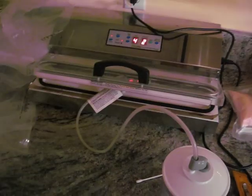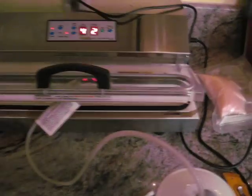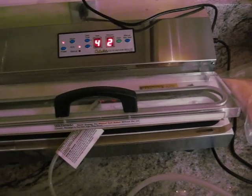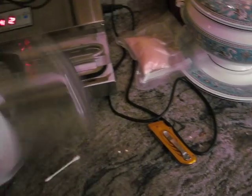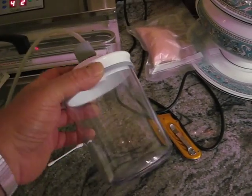The only thing different between this and the food saver: when all the air is evacuated out of the food saver canister, the food saver will usually shut off. This doesn't. But I usually give it about 30 seconds and it's usually pretty much done. It depends on the size of the canister.